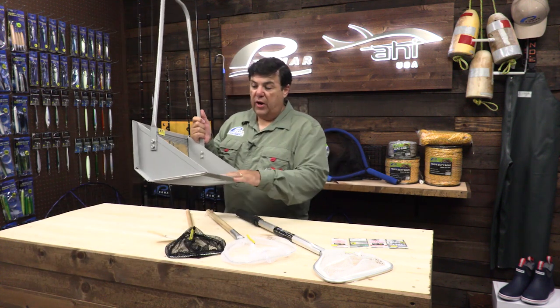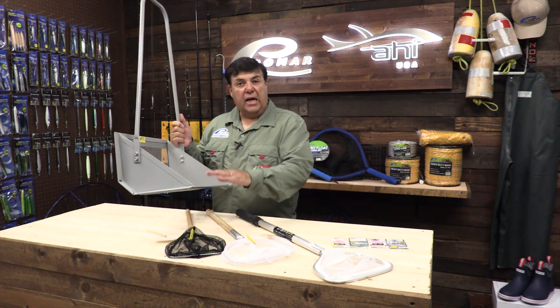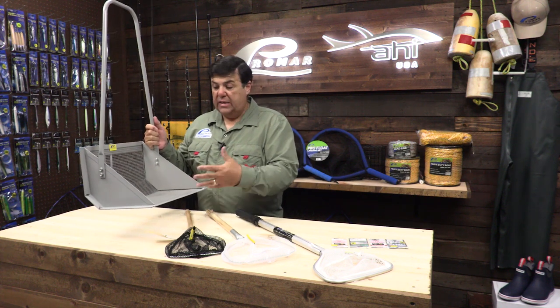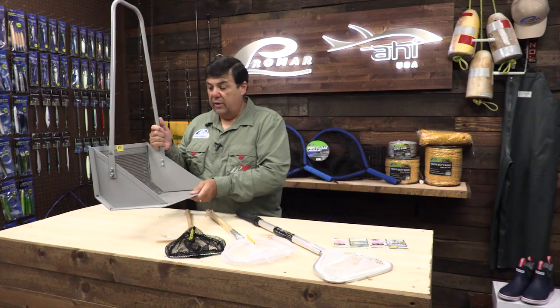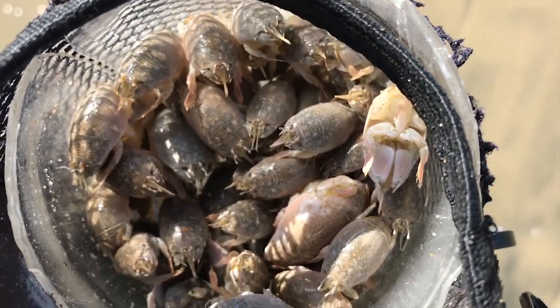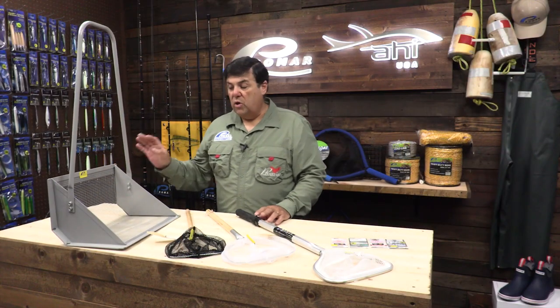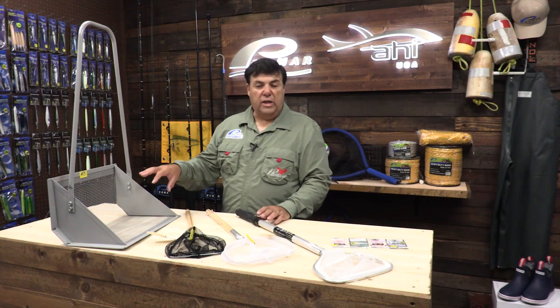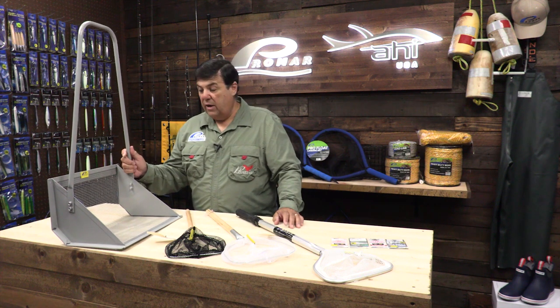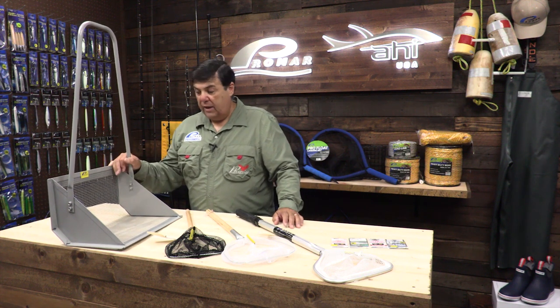The Promar sand crab rake is a great tool for catching a lot of sand crabs quickly. This is the type of tool you would take out with your buddies and all of you can gather the crabs you need quickly and effectively. Keep in mind that sand crabs have a limit of 50 per person, so when you're fishing with your buddies make sure that you only take enough to meet the requirements for each individual angler and don't exceed that limit.